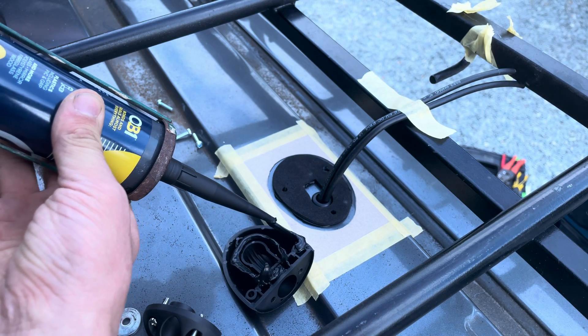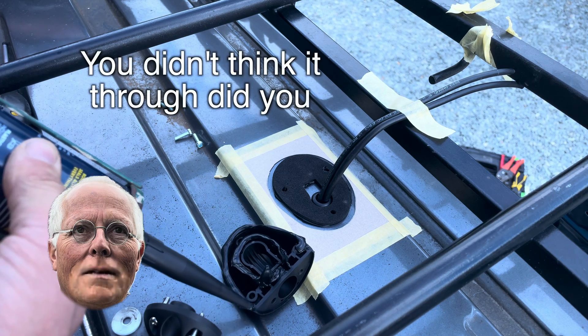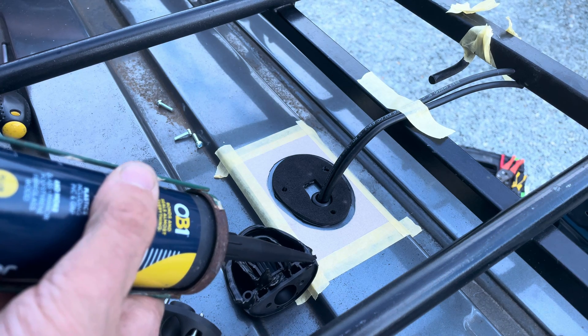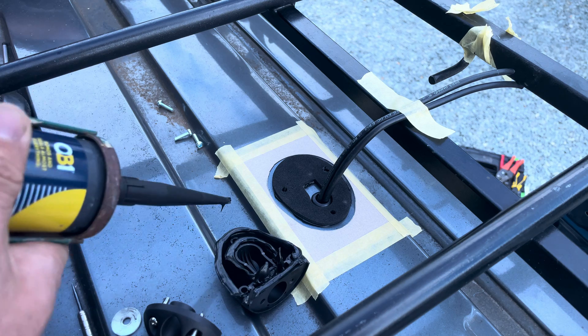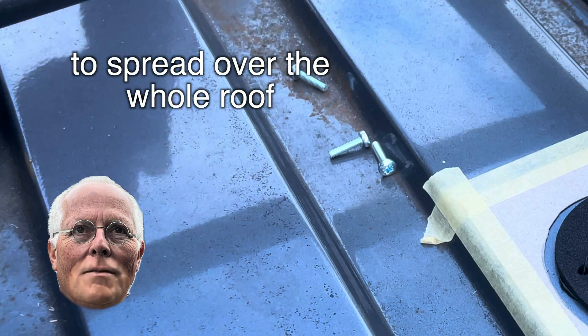I need someone — I need that held. I can't reach from here. You didn't think it through, did you? This is going to be the best-sealed thing ever — signed, sealed and delivered. By the time you squish this down there's enough obi-1, it's going to spread over the whole roof.